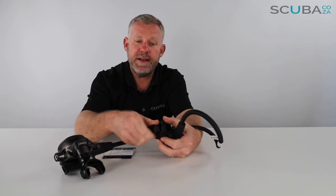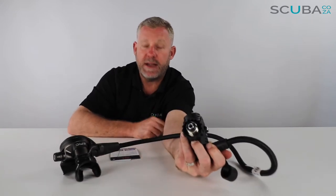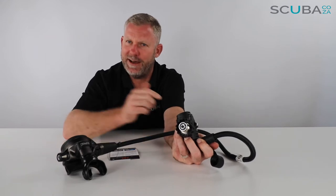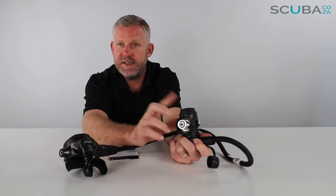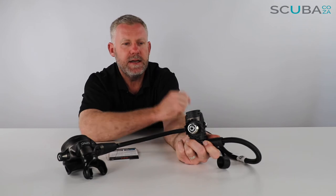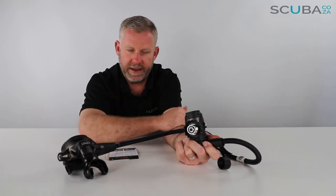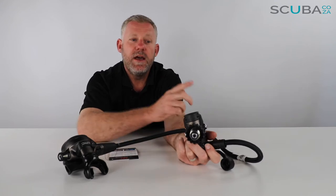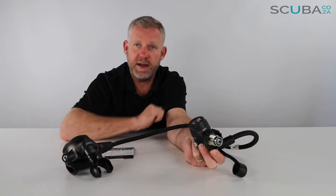The regulator also has the Mares dry system on the first stage. This DIN fitting has a dry valve at the bottom — essentially what the dry valve does is, when the cylinder is closed or the regulator is not connected to a cylinder, it shuts that doorway so nothing can get into the first stage, keeping it almost hermetically sealed. When you attach it to the cylinder and open it up, the pressure opens the doorway and allows air in. When you turn the cylinder off and depressurize, the doorway closes and stops any water from getting into the first stage. Water in a first stage travels through the chambers, sits on the poppets, and causes it to leak or over-pressurize — what we call interstage pressure creep — which travels down the hose and bubbles out of the second stage. The only way to stop that is to send the entire regulator away for a complete clean and service.